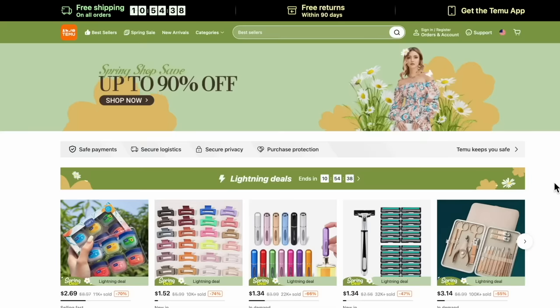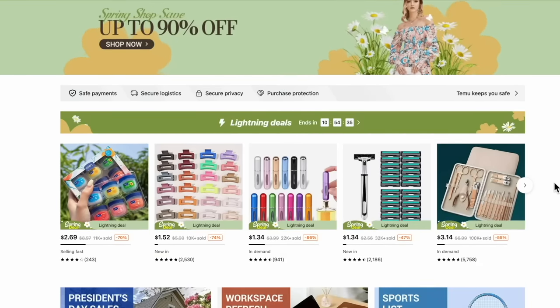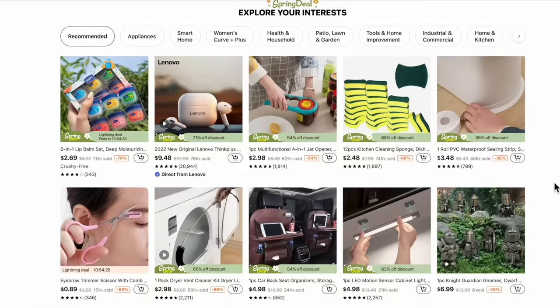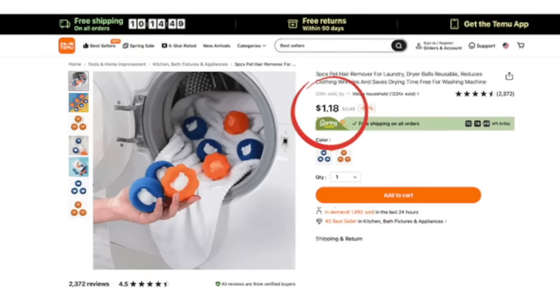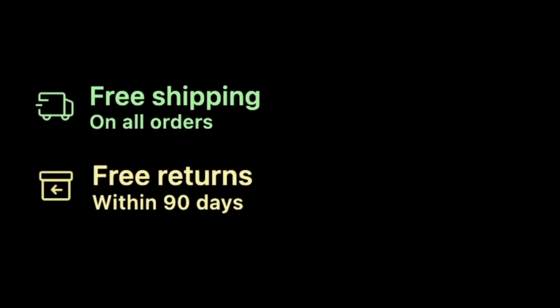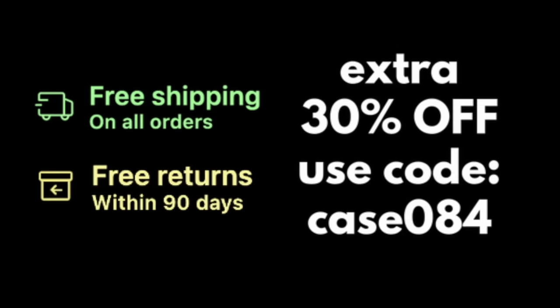Hey everyone, it's Sarah Jane with Chic on the Cheap and today we're talking about Temu. If you haven't heard about this new website, it's basically an online marketplace that offers extremely low prices on a range of products from home decor to organization, fashion, and even appliances. Temu recently reached out and asked if I would partner with them on a video. Along with each item I share, I will show the price on the screen. On top of their already free shipping and free returns within 90 days, I also have a discount code for you to get an additional 30% off. So let's jump right in.